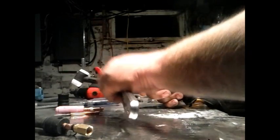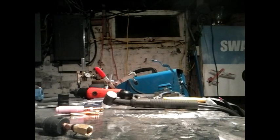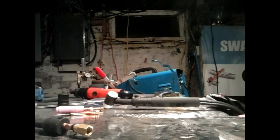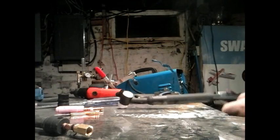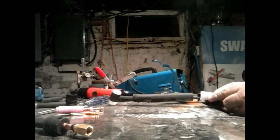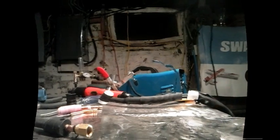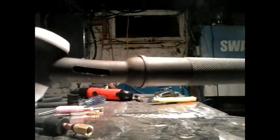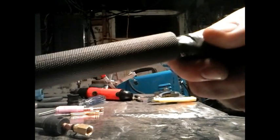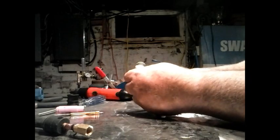Looks good — nice and tight. Slide the handle up into position on the torch head and voilà, there we have it. I'm going to use a little bit of black electrical tape to seal that rubber covering up where I sliced it to get down in there. You can just make out it says WP17F on the head.